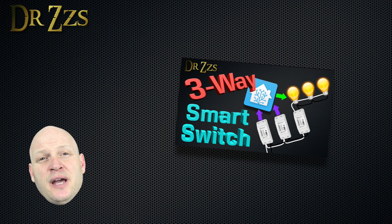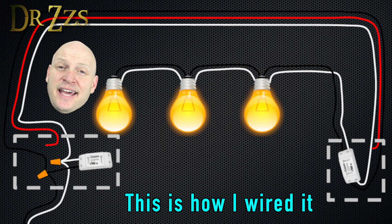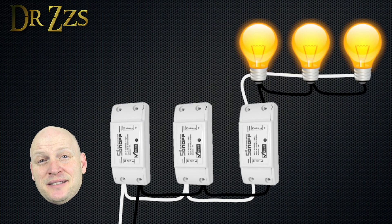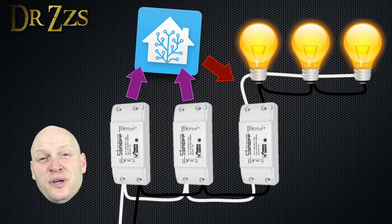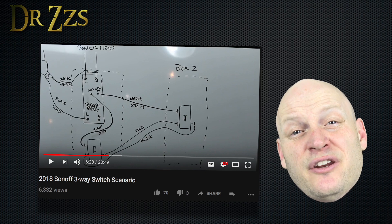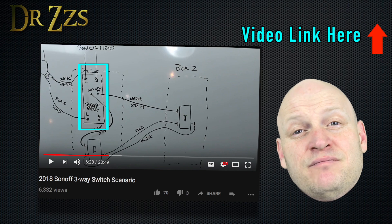In the other three-way switch video that I did, I used one Sonoff in one switch box to control the lights, just like you would in any single switch situation. Then I added Sonoffs in my other three-way switch boxes, but I didn't connect them to the lights. All they do is send an MQTT message which tells the first Sonoff to turn the lights on or off. So all of the three-way switching actually happens in Home Assistant, not with physical three-way switches. It works great. But as my buddy Sissex pointed out, there is another way to do it that only requires one Sonoff. He's made a video about it too — you can check it out here.